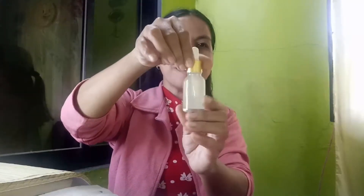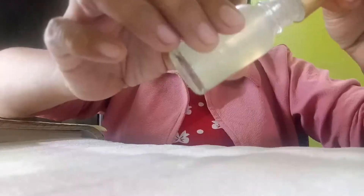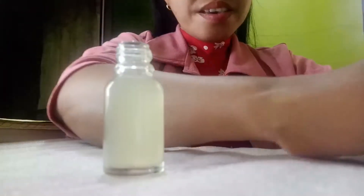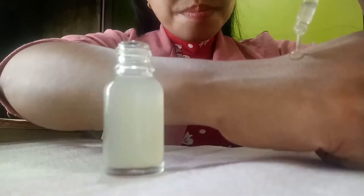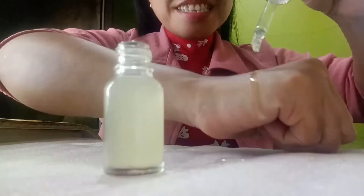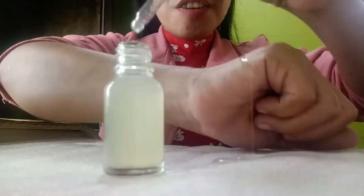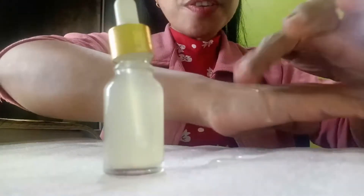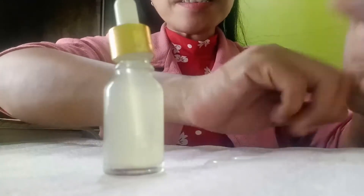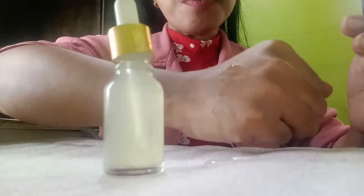So this is ready to be used — look at this, it's very sticky. That's the consistency that I love. But for you, it's up to you. If you want it more sticky, you can still boil it until you reach the consistency that you prefer.